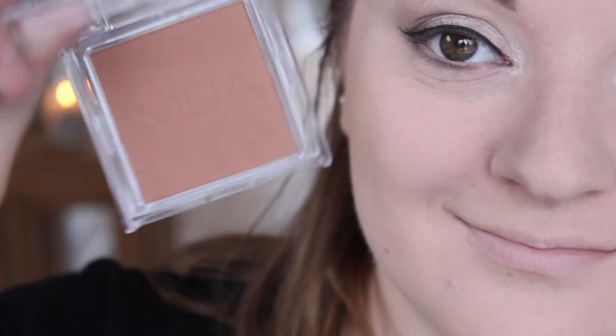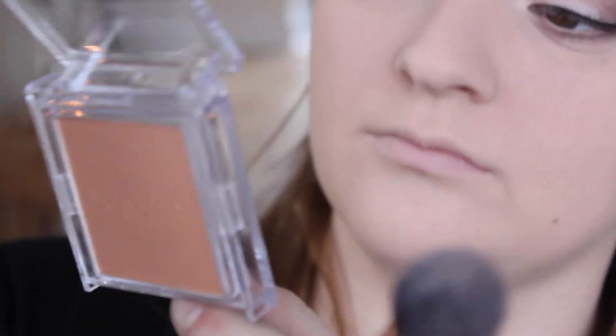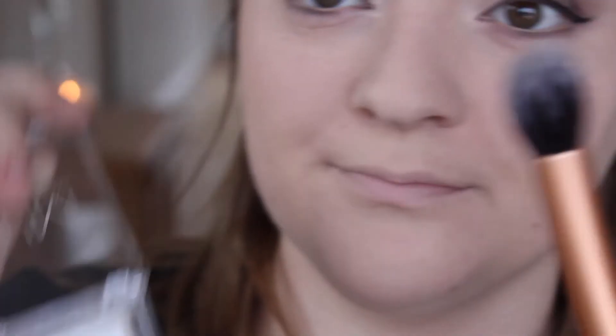I'm using the MUA bronzer in shade 3 to contour my face, and then buffing everything back in with a large fluffy brush afterwards.